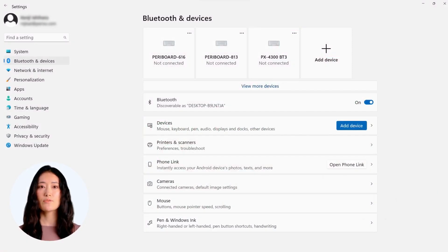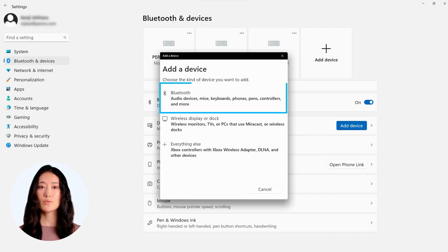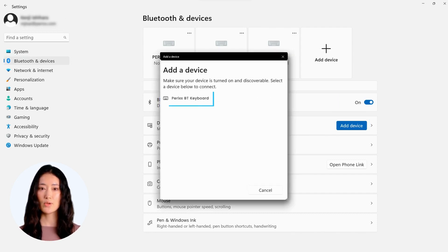After turning on Bluetooth mode on the keyboard and mouse, go to the settings panel on your computer or tablet and find the Bluetooth settings option. Make sure that the Bluetooth is active and click on add device. You will find Perixx Bluetooth mouse and Perixx Bluetooth keyboard, and then click to connect the mouse and keyboard.